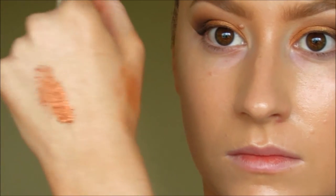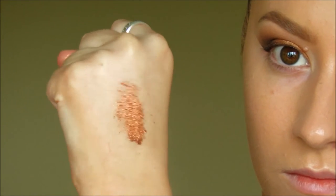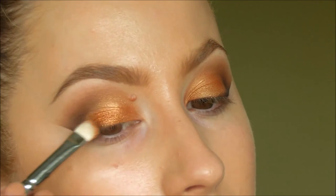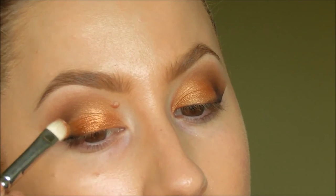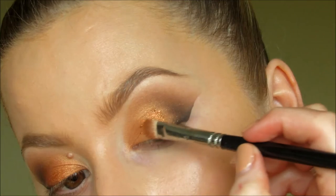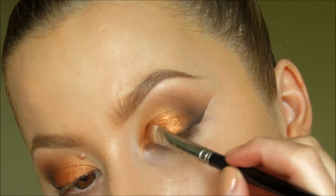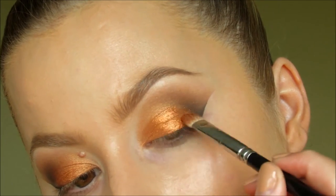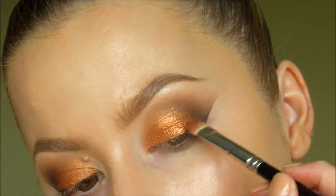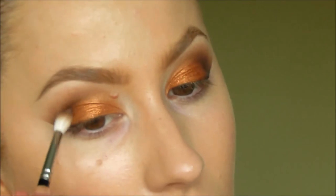Now this is the pigment I've used — this is Copper Sparkle by MAC. I think it's about £17 and you get a huge pot of it so it lasts for ages. I've sprayed my 239 brush with Fix Plus just so that the pigment doesn't fall all down my face, and it really brings out the pigment of the eyeshadow. I love it — such an amazing colour. And then just blending it again. I think I've applied a bit more eyeshadow just to make it a little bit darker.